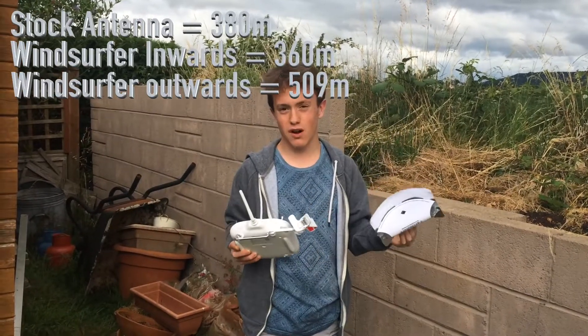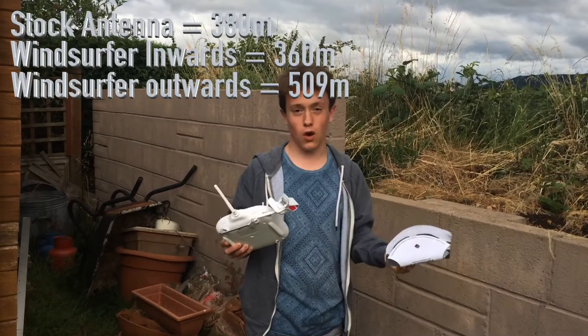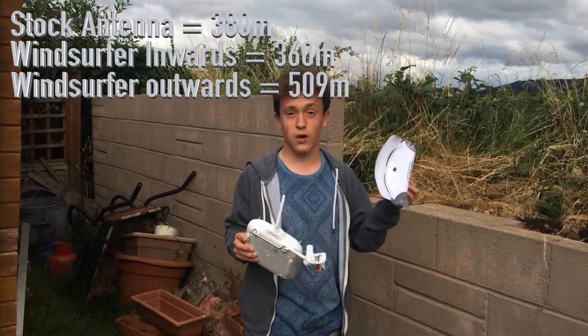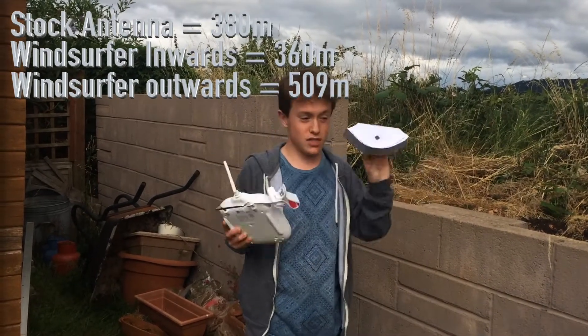It didn't really cost much to make, so it is worth it. You can get about an extra 100 metres range out of your Phantom 3 Standard, which is a lot, because it doesn't run off the Lightbridge where you plug your phone into the controller. So if you want further range for cheap money - literally 20p - just make it.